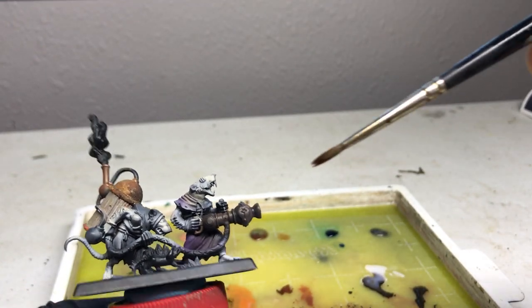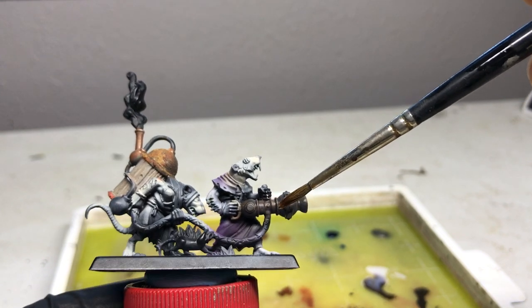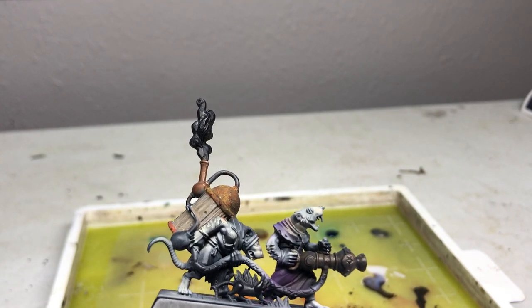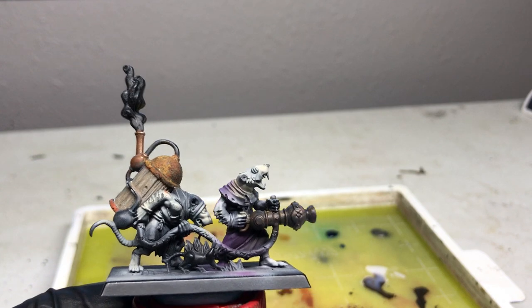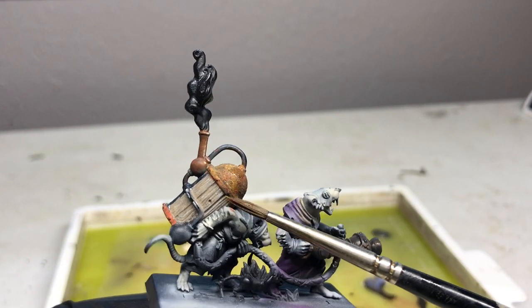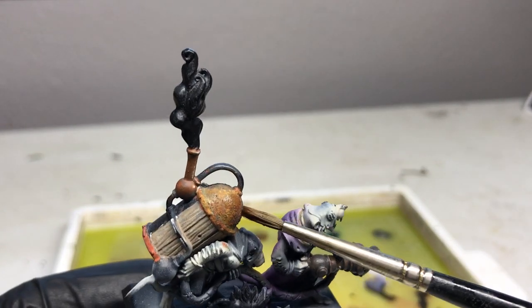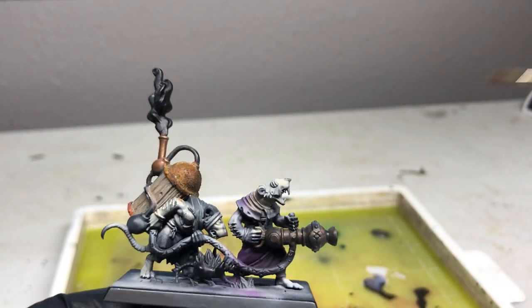I will still rust the crap out of this guy's little pistol or warp fire thrower. And with the Lord of Contagion, his axe is super rusted, so it's really up to you — it's all about personal taste. I tried to do the same thing on the dome back here. Earlier it was a little wet and I didn't like the way it was coming out, but now it's got some pretty juicy texture on there. When it dried it got a little bit lighter.